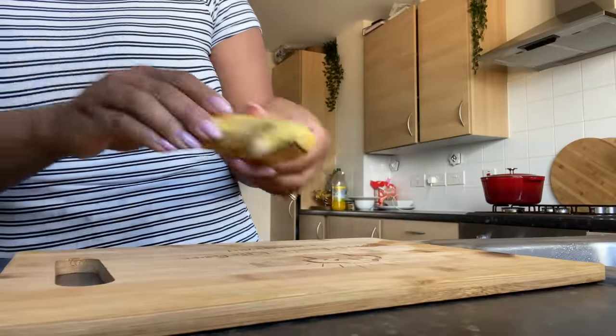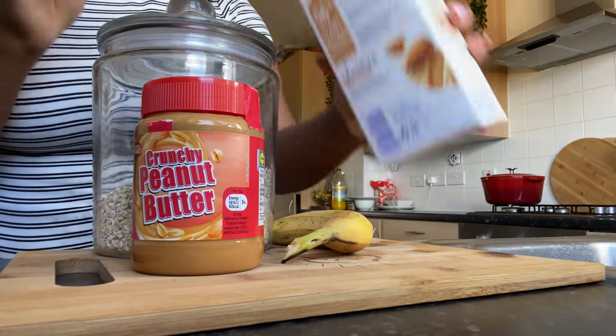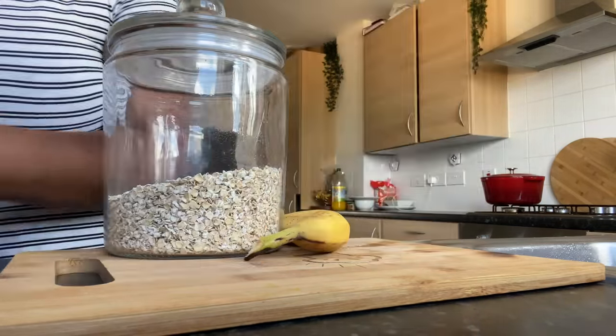Hello my darlings, it's so nice to have you back here for another mini vlog. Not doing too much today, but I thought let me just share what I'm doing anyway, starting off my day by making my breakfast smoothie.